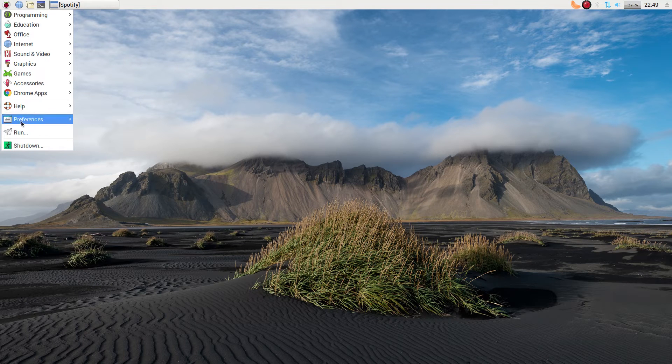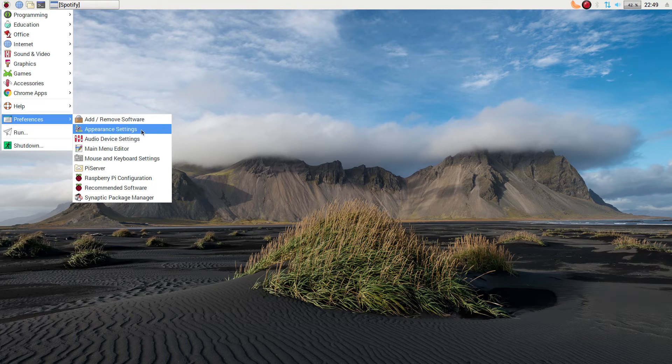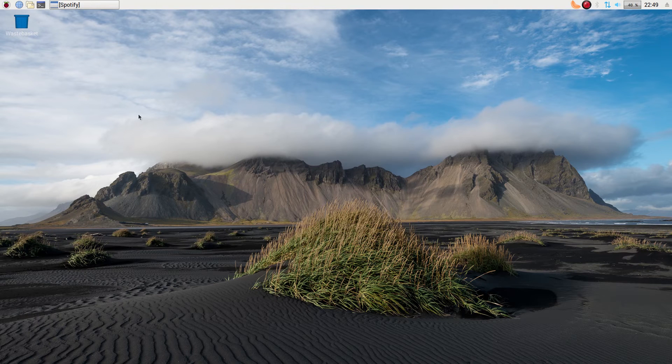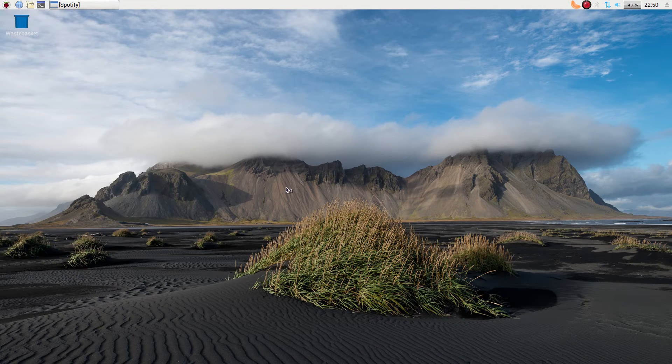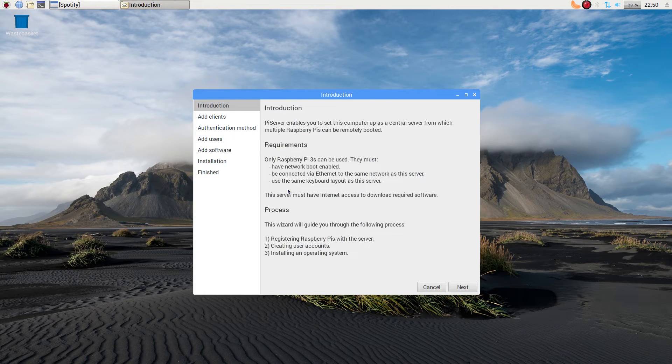Under Help, go check out Preferences — you'll find AdMove software. You may like it, you may not. It's really old school, but it works for old machines. Under Pi Server — this enables you to use your desktop as a network server, so if you've got a load of Raspberry Pis in your classroom or house, this will be the main network server for all that. It's really, really easy.